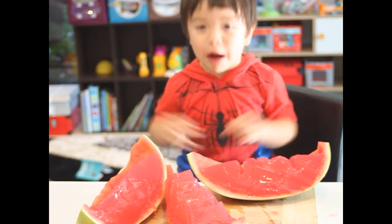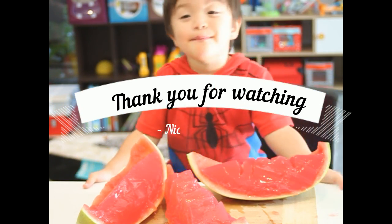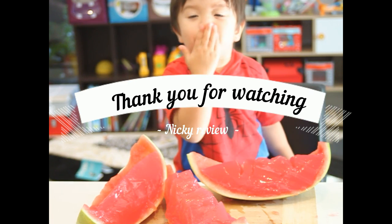Thank you for watching! See you next time! Bye-bye! Bye! Mwah, mwah, mwah!